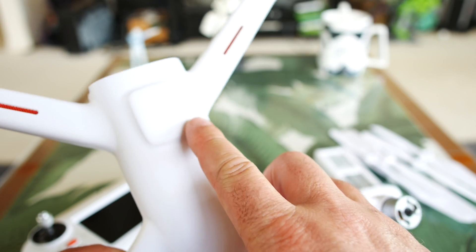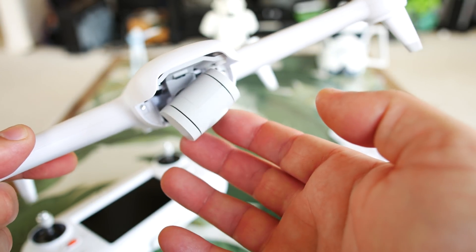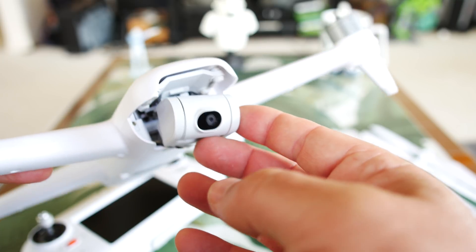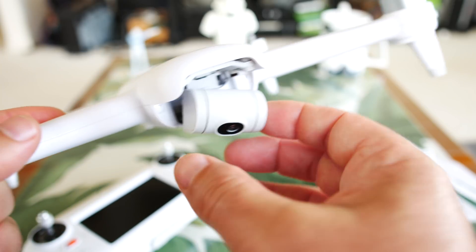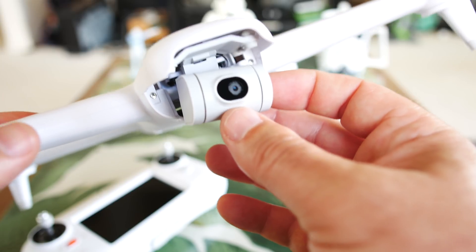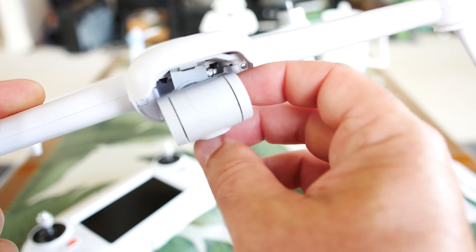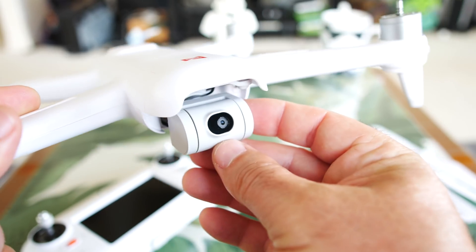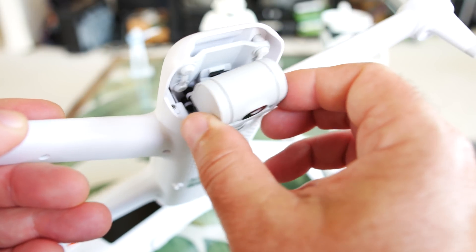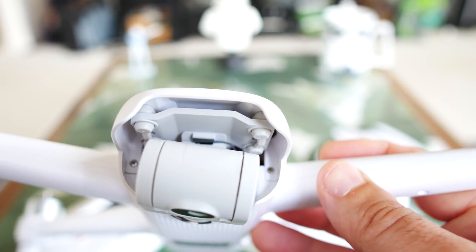Moving around to the front, you can see that we have the GPS hump on the back — that's where the GPS module is, because this does have smart GPS functions. Here's the camera. There is no camera guard whatsoever — it's just hanging out there, and there's nothing in the box for protection either, so just be careful. It's a two-axis gimbal with no yaw stabilization, very similar to the DJI Spark or the Parrot Anafi. So no side-to-side stabilization — just pitch up and down and roll. We may see a little jerky movement when turning, which we'll evaluate in the flight test.